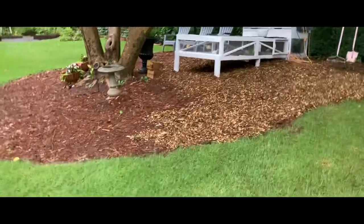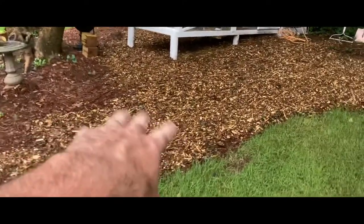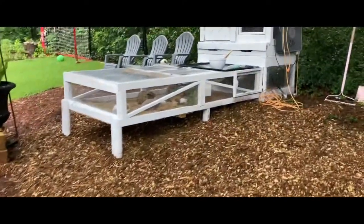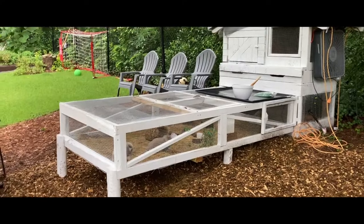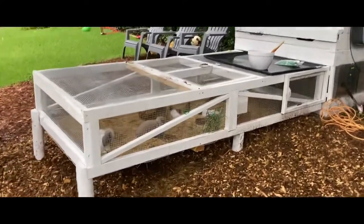Whatever I have left over, instead of going back to pine straw mulch, I'm going to go ahead and put this underneath all my other areas. This is our rabbit hutch and rabbit run — if you want to see my other videos on that you can watch those.